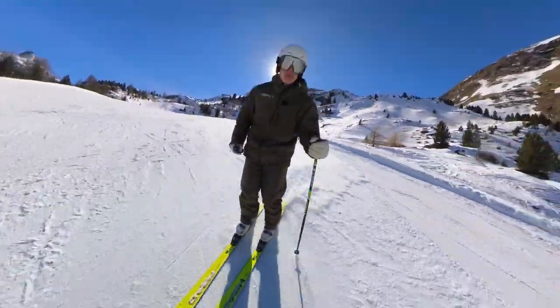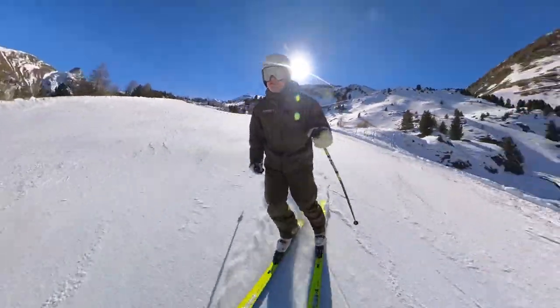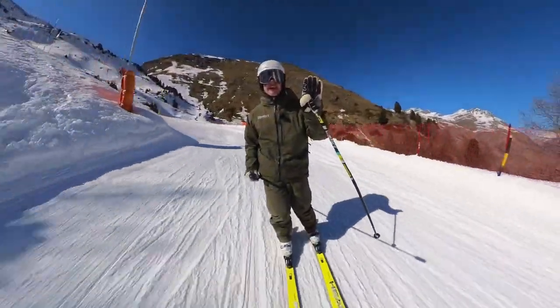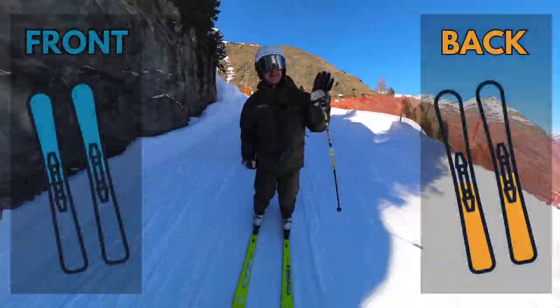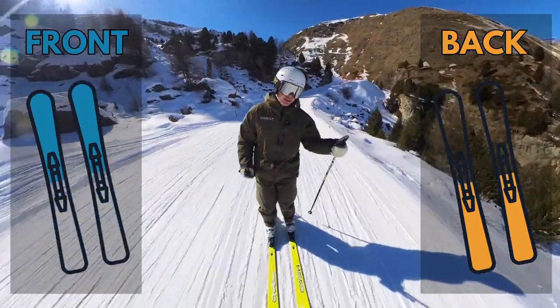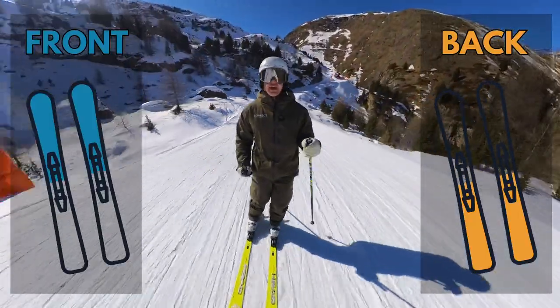So imagine my ski is like on a game show — it can light up at the front and it can light up at the back, like you can see here on the video.